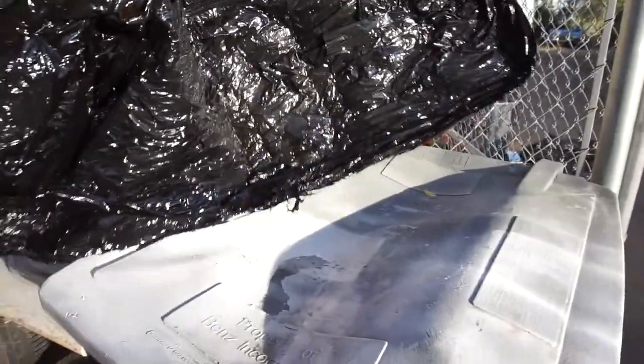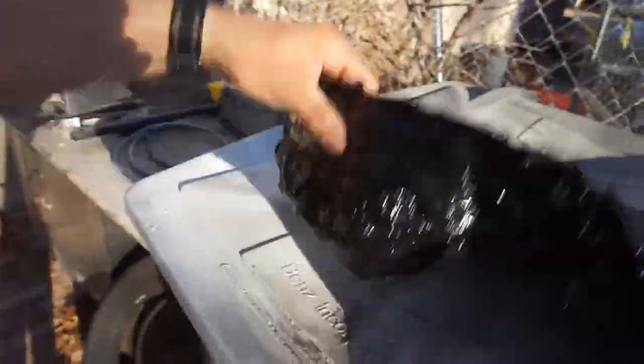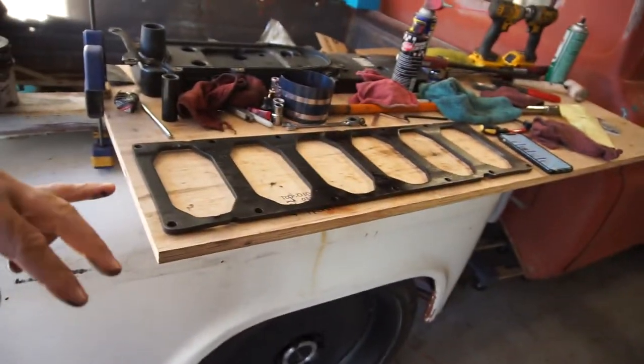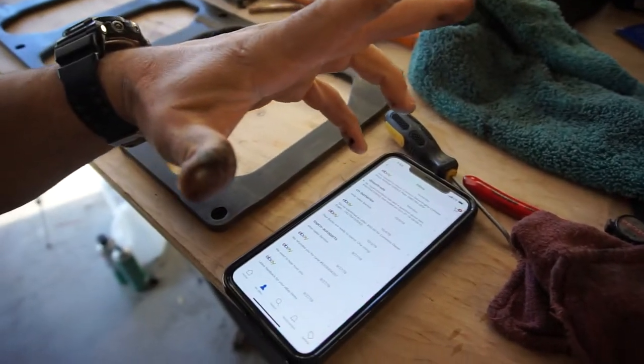I contacted the seller and told him the part is damaged. He tells me to wrap it up well so it won't get damaged in shipping, so he can refund my money.